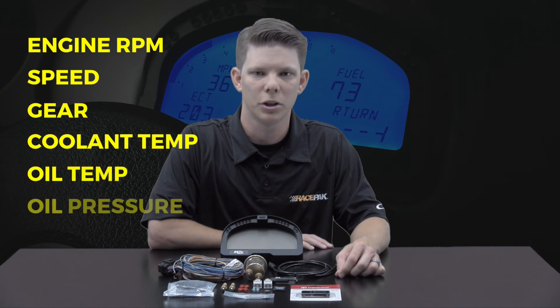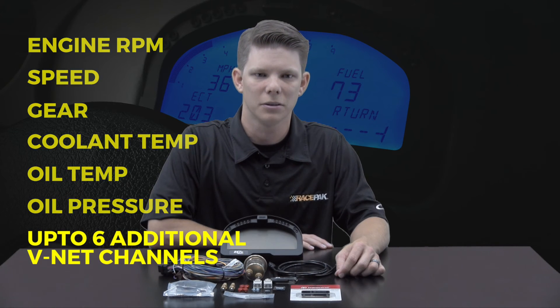In addition to the data provided on the OBD2, ECU, or EFI if connected, the IQ3SL records engine RPM, speed, gear, coolant and oil temp, oil pressure, and up to 6 additional VNet channels.